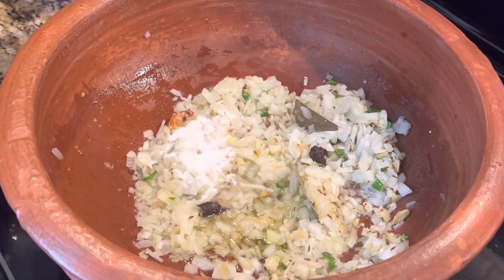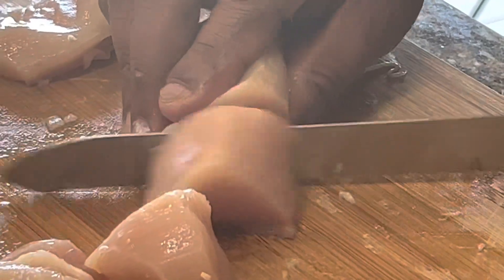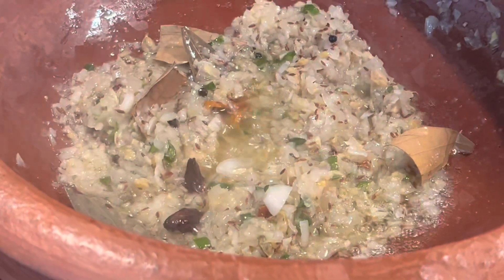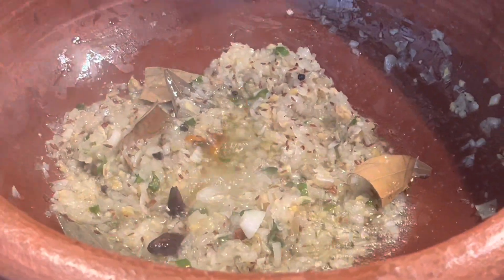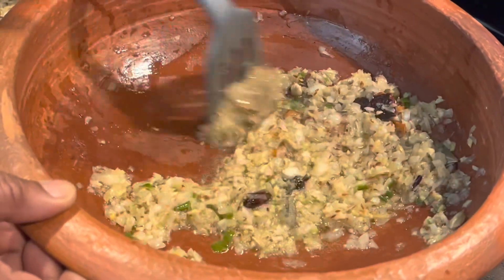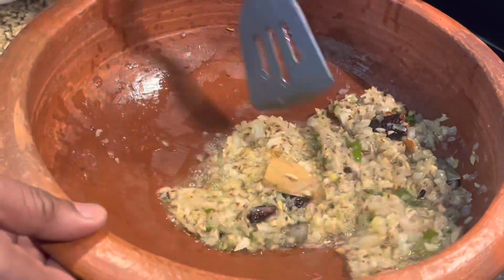Here we are taking skinless chicken breast — you can also take chicken thigh. This is the sauce we're making for the chicken curry. You can also add chicken drumstick if you want, but today I'm making it with chicken breast.